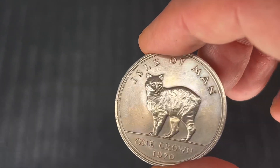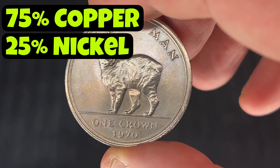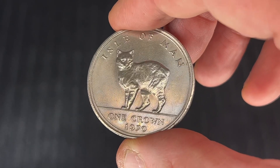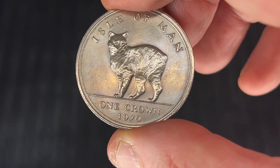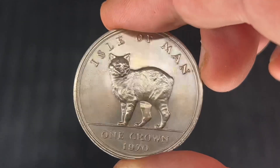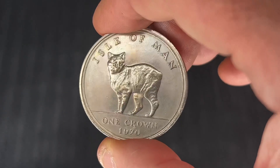The composition of this coin is 75% copper and 25% nickel. And there's a mintage on this — I've got it here somewhere — there are 150,000 of these minted. And this example here is uncirculated — it's in uncirculated condition.